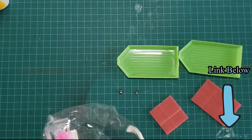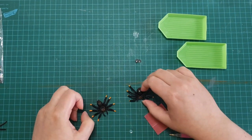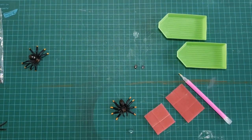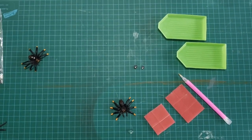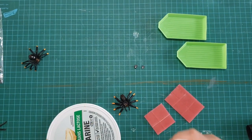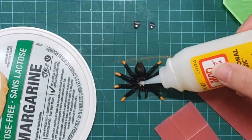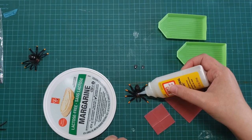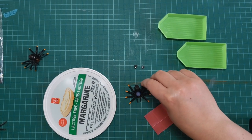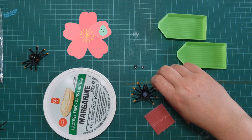I'll try to link the kit down below - I'm pretty sure I got it from Amazon. There are actually two different types of spiders: one has almost like a flat top to it, which I kind of like on its own. You can make these spiders as pretty or as creepy as you want - it's whatever your aesthetics are. I'm going to use the lid of this margarine container and squeeze some of the Dimensional Magic out to get the bubbles out.